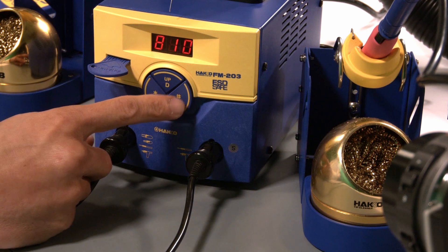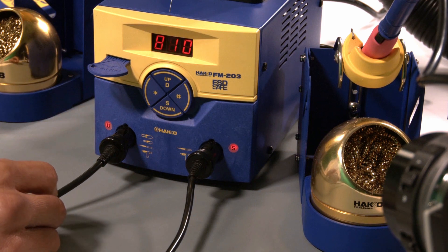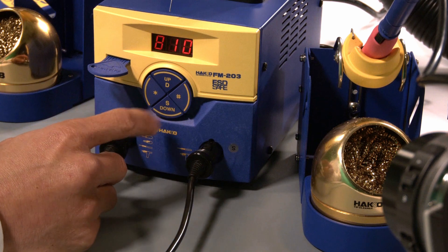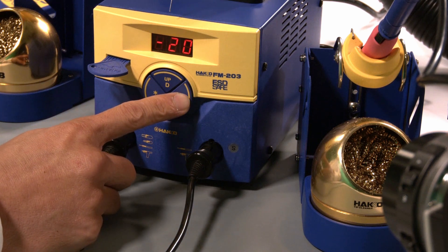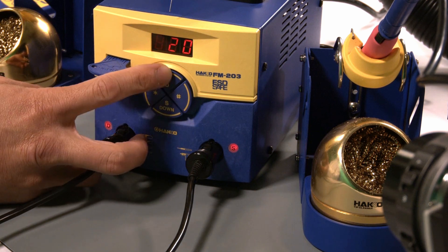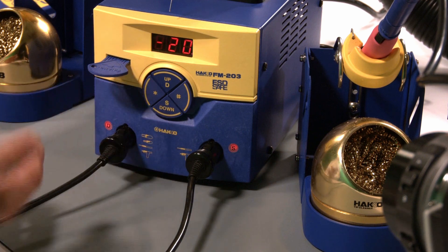The offset is the pound button. Press the pound button to see what your offset value is. For channel S, I have an offset value of minus 20 degrees Fahrenheit. If you want to change that value, press and hold the pound button, then use the up and down buttons and the star key to confirm and make your desired selection.